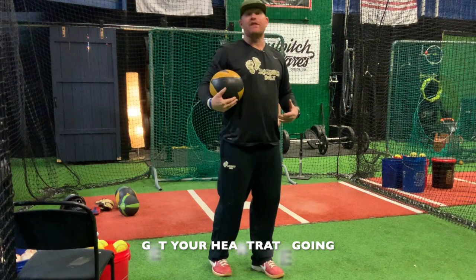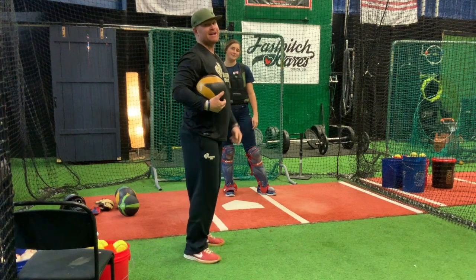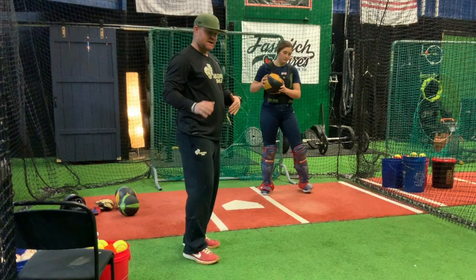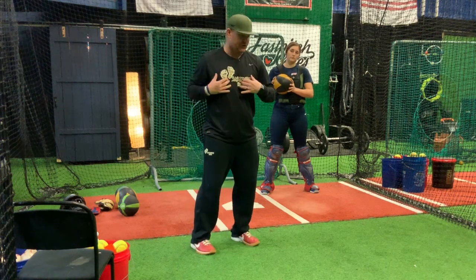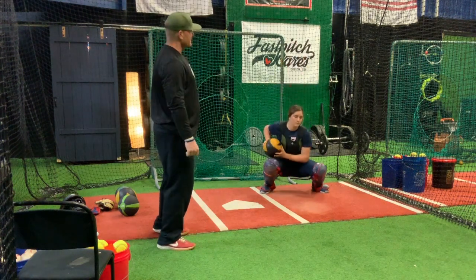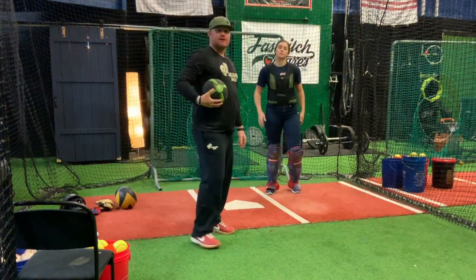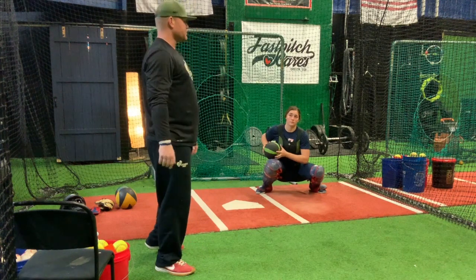Get your heart rate going — throw that thing hard, not weak sauce style, get after it like a Sasquatch! Now we're going to go to the knees. She's going to cross over with her left knee and push off her backside. The biggest thing is that when we go into throwing, you'll see her turn her shoulders to get squared up towards second base. We'll incorporate this into the med ball drill — about 10 reps.